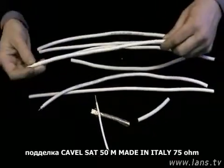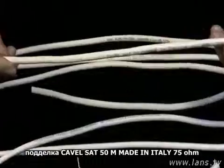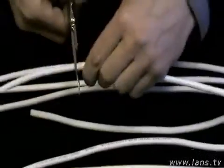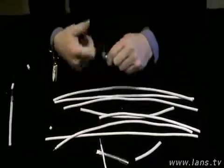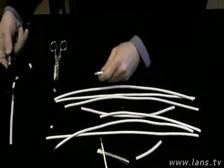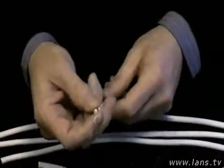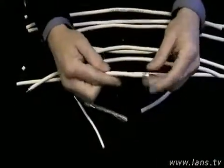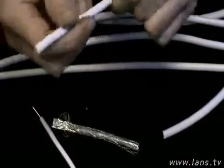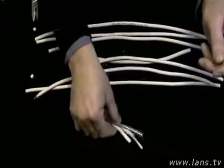Берём следующий вариант кабеля. Это подделка — чистая подделка кабеля 50-50. Тут не самый плохой диэлектрик, но при изгибе мы видим пролом. При нажатии тоже вся конструкция ползает. Это не такой представитель, как made in Japan, но тоже не самая идеальная вещь.